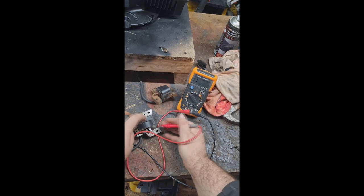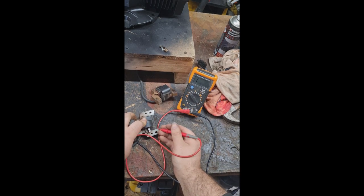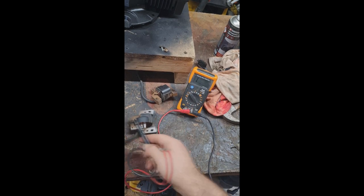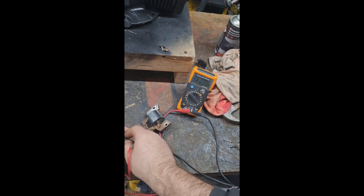Put one end into there and one end onto there. Check the sides — as you can see, nothing comes up. That's a dead coil. This one looks in better condition, so I'll do exactly the same with that one.